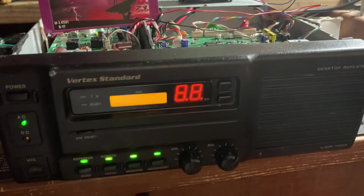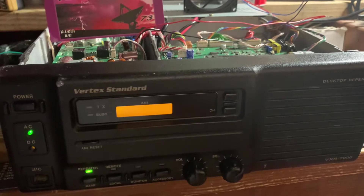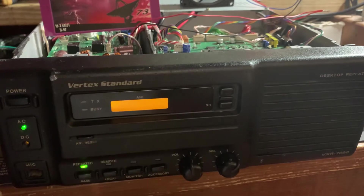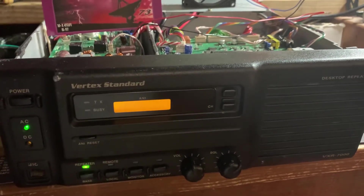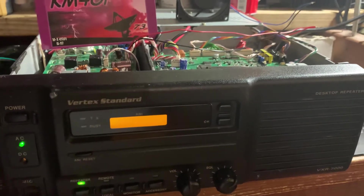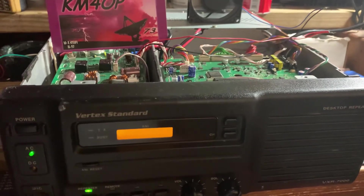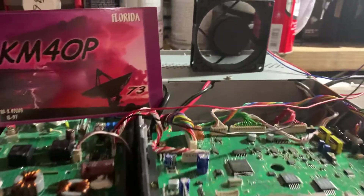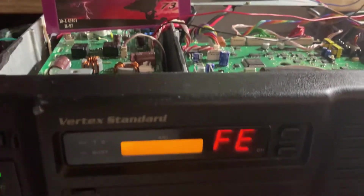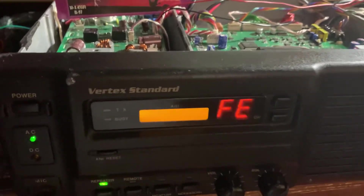After powering it up, I got this error code FE1. After reading around, I found that an FE1 error code could be related to a fan that's bad or disconnected. As I mentioned, the fan was missing. I had a fan laying around here — you can see it turning — connected it, but still got the FE1 code. I imagine you can get that code from other failures as well, not sure.